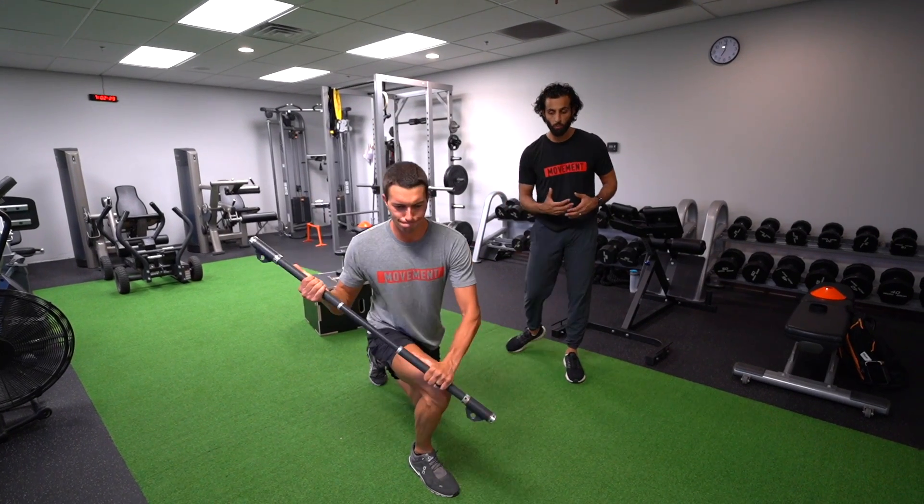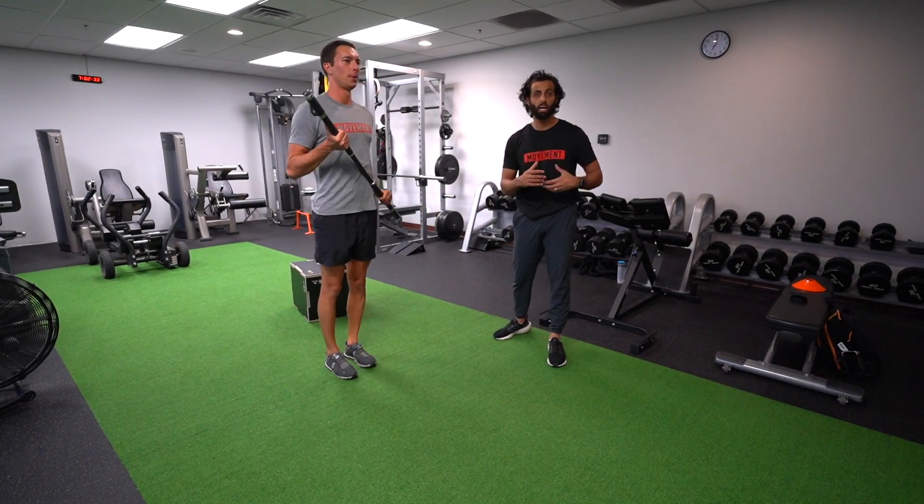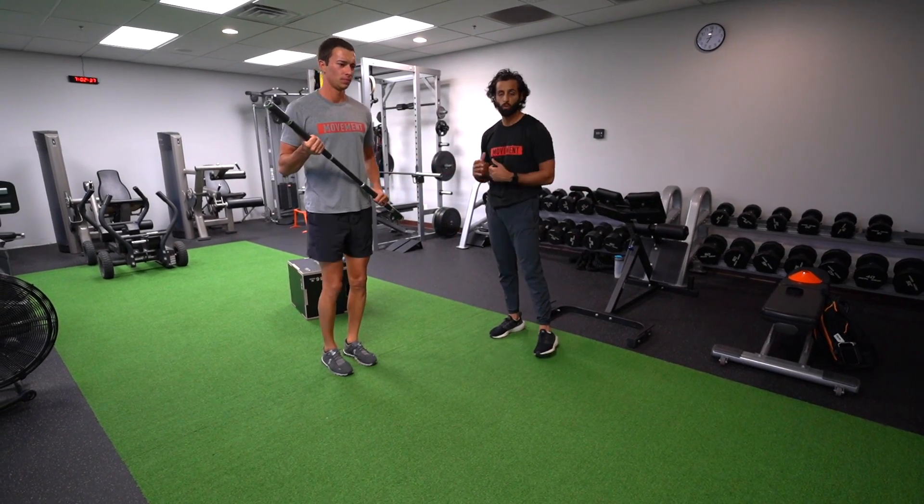The key with this is making sure that we're adding a little bit of rotation with that deceleration, because we want to make sure that we are simulating that cricket game as much as possible. That's why we have the bat in your hand.